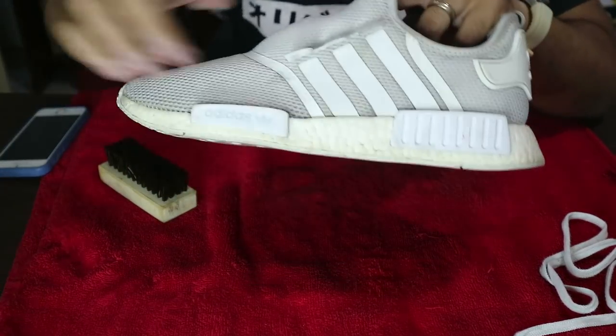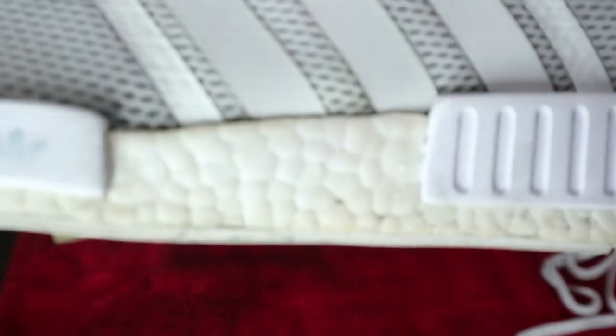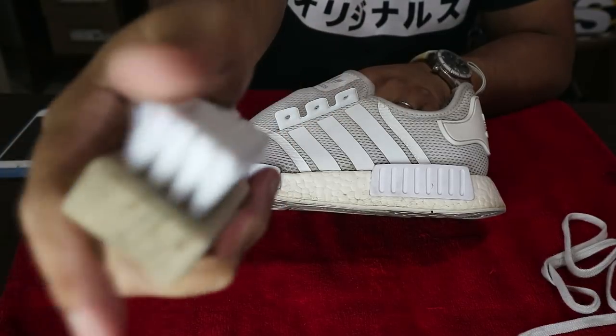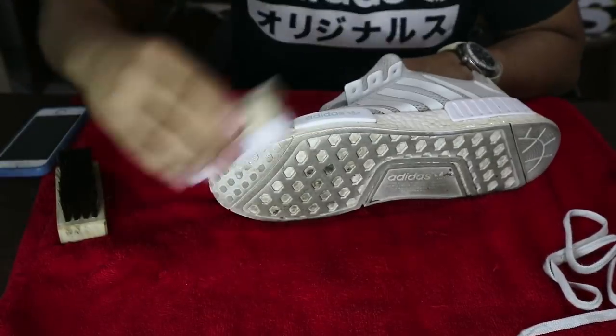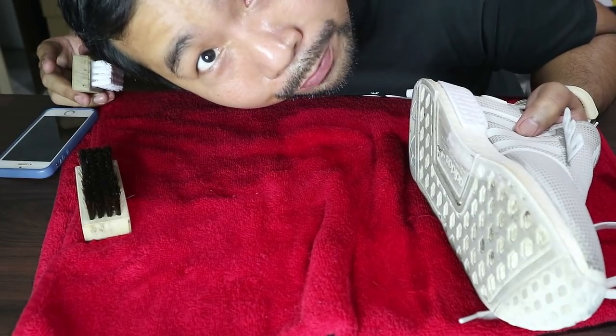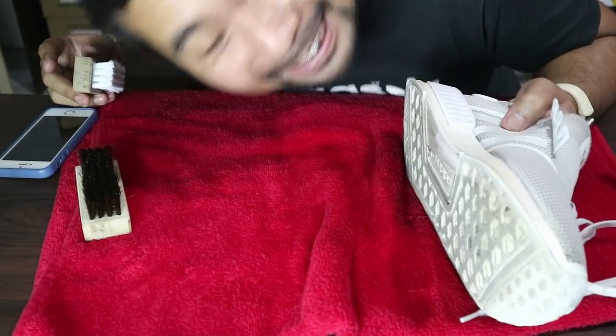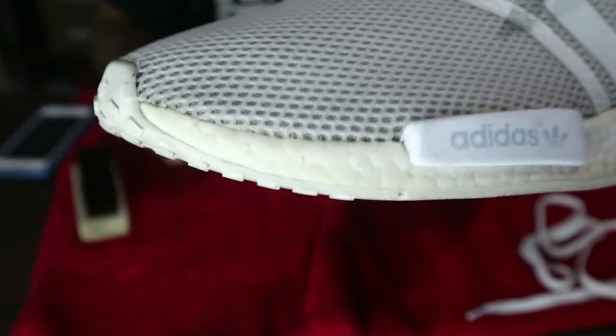Now let's move on to the midsole. Let's check if it can whiten the boost. The boost is a little yellowed as well, so it won't be able to remove the yellowing — there's a separate process for that. But the main thing is just removing the dirt. So for this, we're going to be using a hard bristle brush. The midsole looks like it has whitened a bit, comparing it to before.